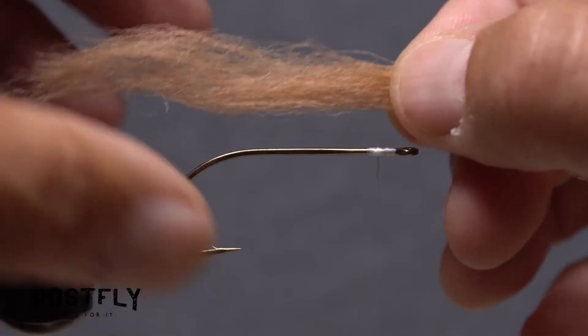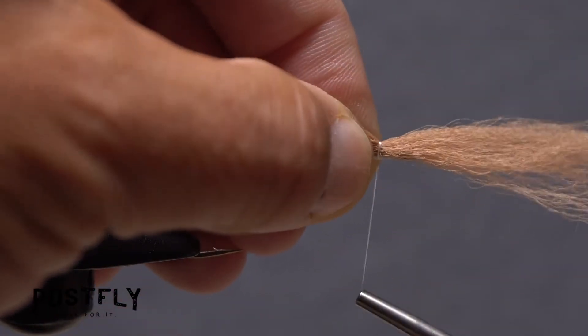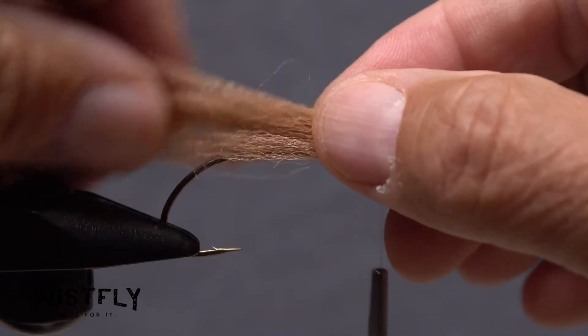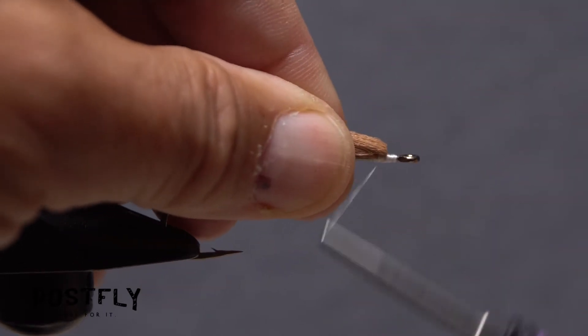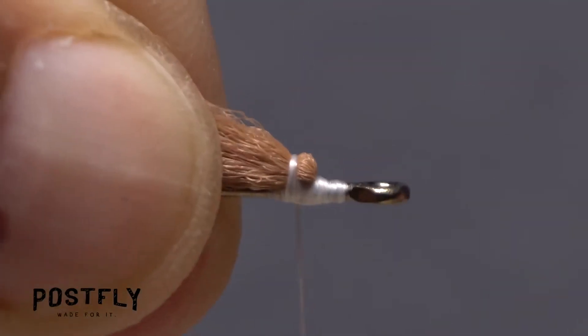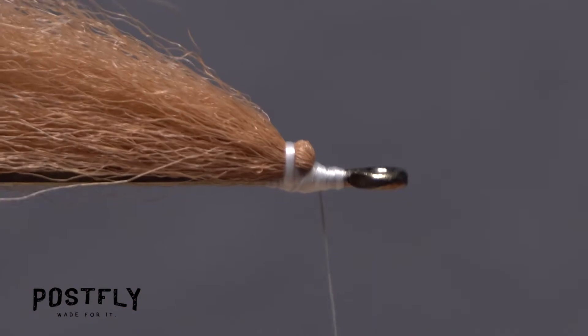This will produce tapers at both ends of the clump. Place the midpoint of the fibers on top of the hook shank at the location of your tying thread and take tight wraps to secure it. Pull the forward-pointing fibers back over top of the rearward-pointing fibers. Build a wedge of thread to initially hold the fibers back, then take wraps over top of them to keep them pinned back. End with your tying thread in front of the fibers.